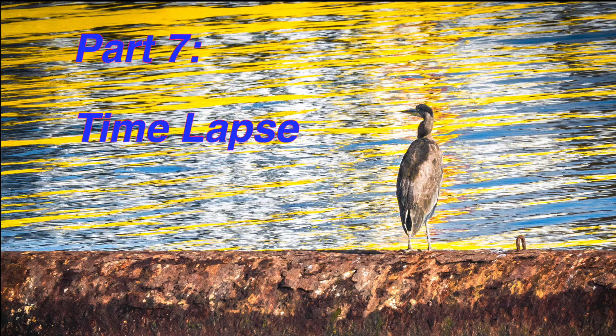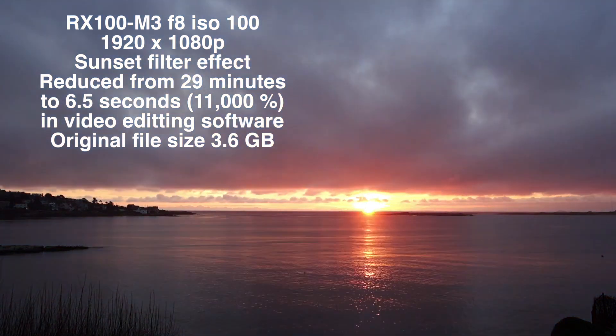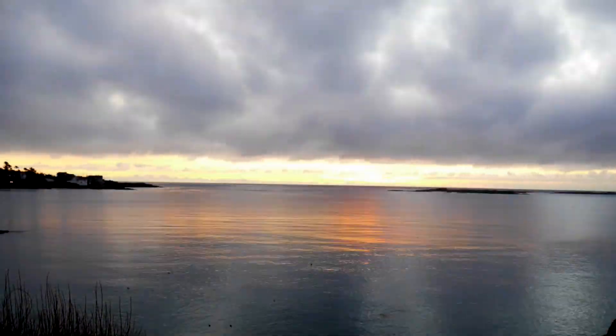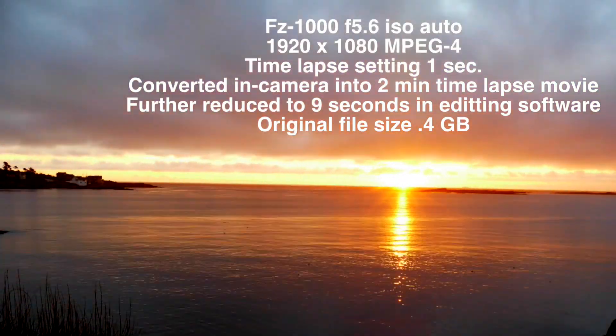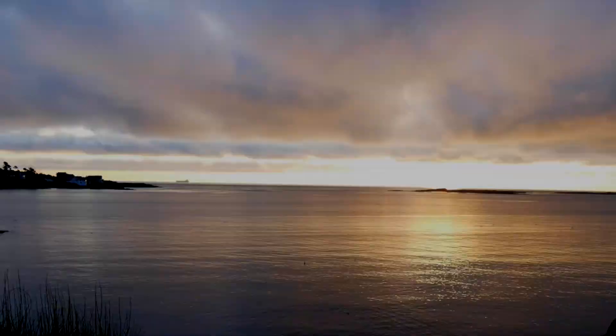Time-lapse: at the current time, there is no native time-lapse built into the Sony — this was sped-up video to show what it would look like. Within the Lumix, you can have multiple time-lapse settings. It's a nice handy feature that gives you a low file size for the amount of video you've compressed into it.